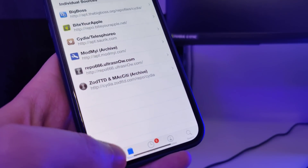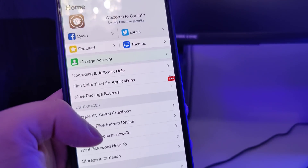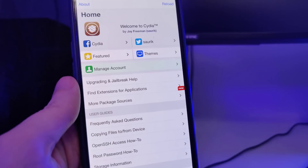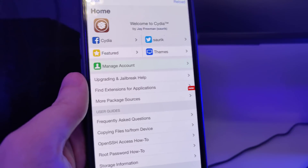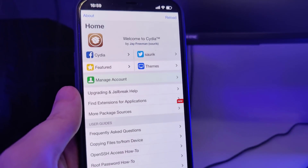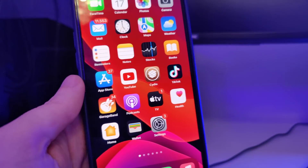Let me open up Cydia and show you that I do have it fully loaded with all of the features. If you follow the instructions correctly you will also have Cydia by the end, and this takes only a few minutes of your time. So let's begin.